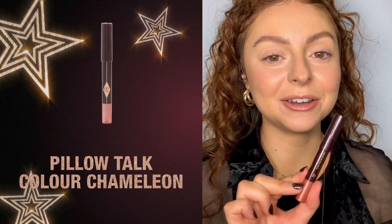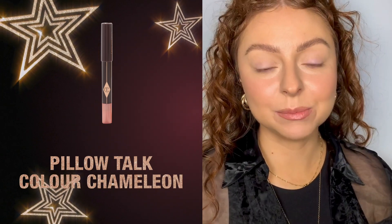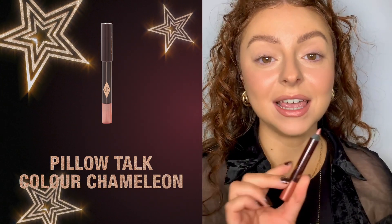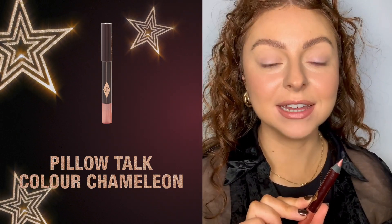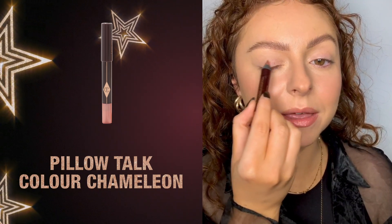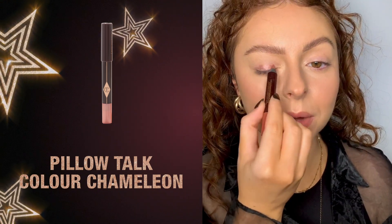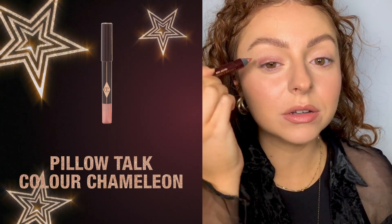To start with my eyes I'm going in with the Color Chameleon in Pillow Talk. For anyone who has never used these, they are eyeshadows in a pencil. You have 30 seconds to work with them — once they've dried they will stay on for the entire night. I'm just going to start by blending it all over my eyelid.